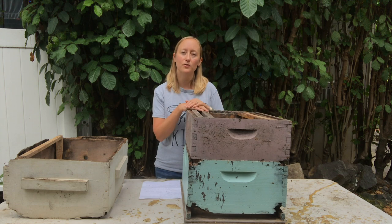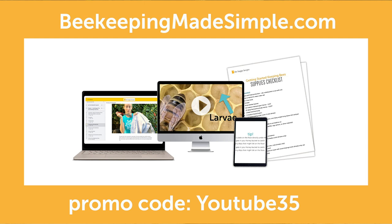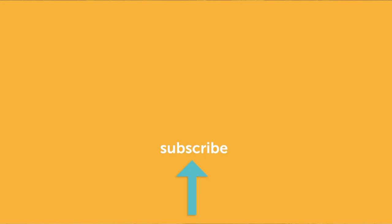That's the end of this video. Thanks for watching. Don't forget to check out our online beekeeping class at Beekeeping Made Simple — use promo code YouTube35 for 35% off. We have free resources including the inspection guide, the getting started guide, the identification guide, and a video that talks all about the boxes of a beehive to help you understand what's best for you: mediums, shallows, and deeps.